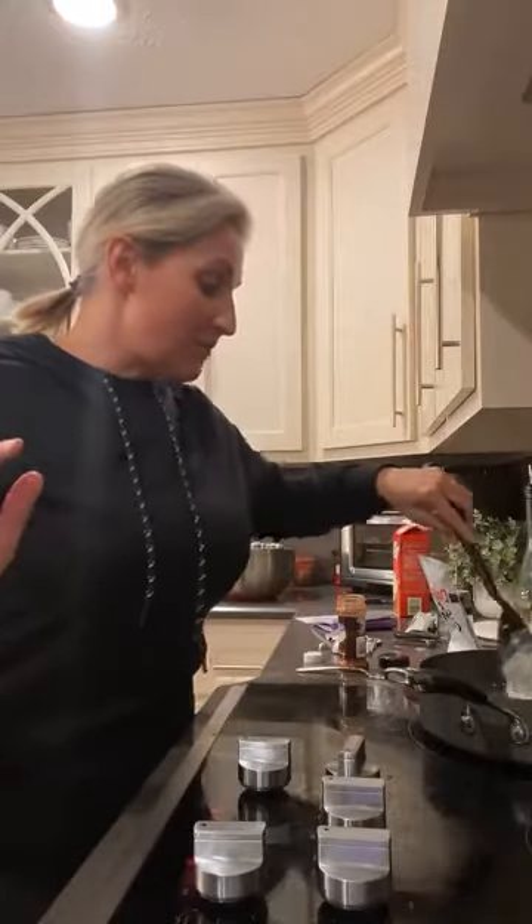This is super easy. I just have a mess in my kitchen because I made sweet treats, then started prepping, and then decided might as well start cooking. I started talking to people on Facebook, so I have not cleaned up behind myself and it's a disaster.